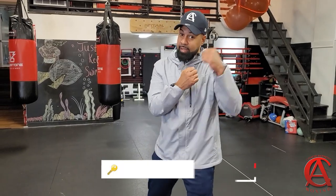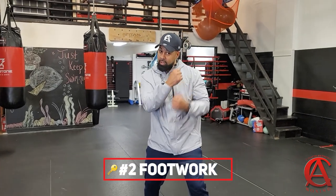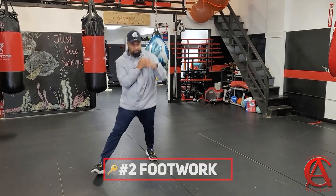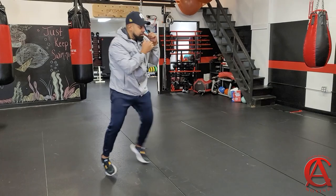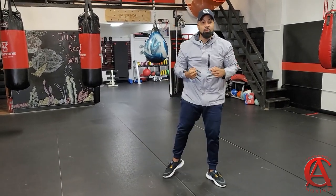The next key is obviously footwork, because we can't have the punches without the footwork. If I'm moving now, I'm utilizing the footwork and putting it together with the punches. Footwork, punches. The second key is footwork.